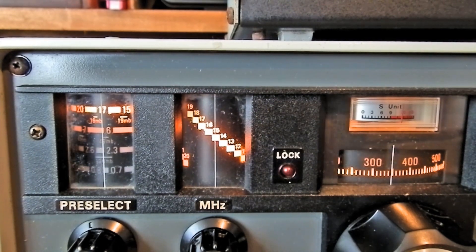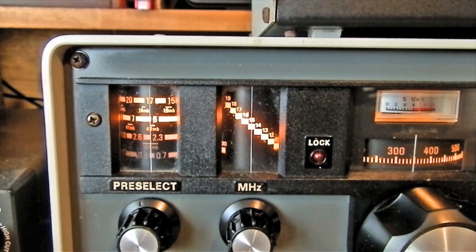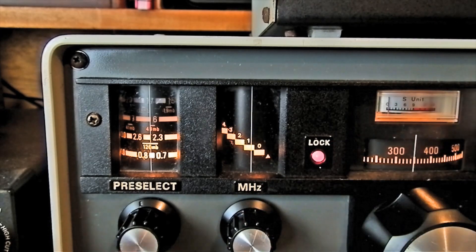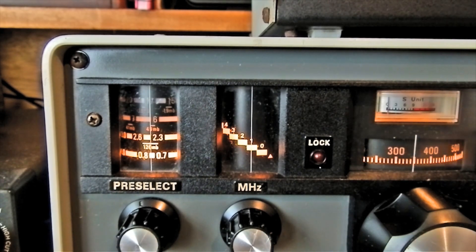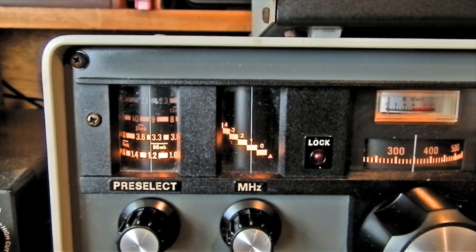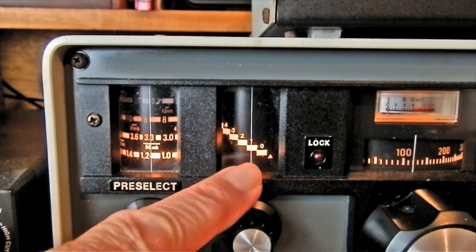Let's go to medium wave. The band switch covers 0.5 to 1.6 MHz. You'll notice these lights go up and down. We want medium wave, so I'll set the MHz dial to 1 MHz — that's the middle of the medium wave band. Light on, light off at 1 MHz. Turn the volume up, and now set the preselector for maximum. Say we want to listen to Guernsey or Jersey — is it 1026 kHz?